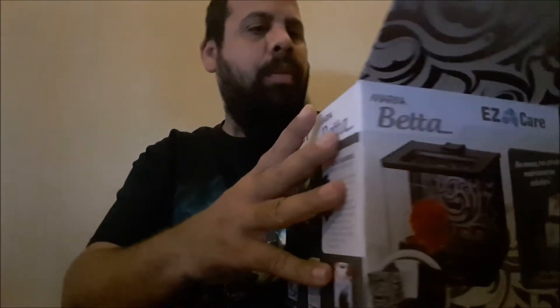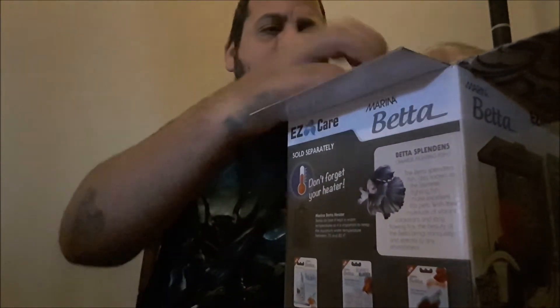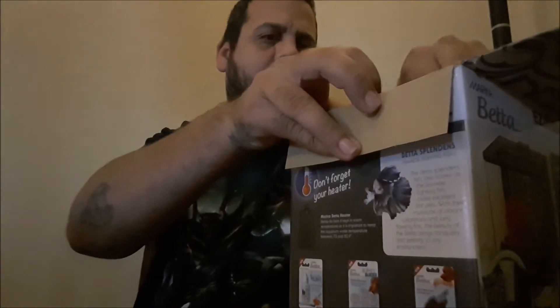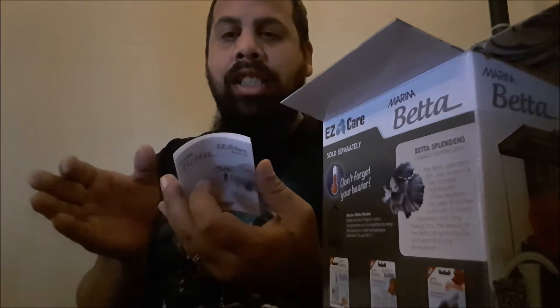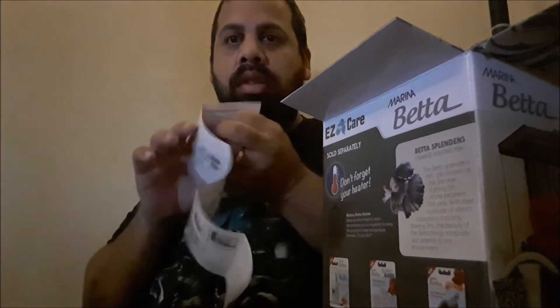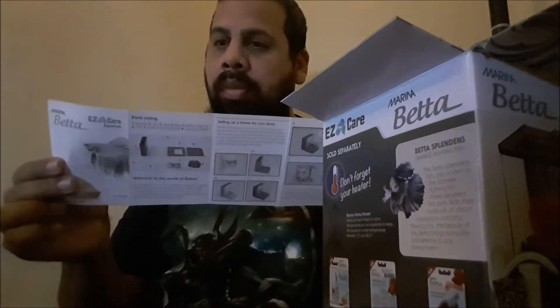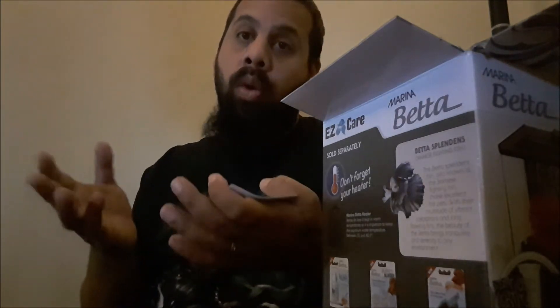So let's open this up and see what this is about. It comes with its own little cup for you to fill it up, but I'm definitely going to lose this. The instructions say it's a no mess, no stress maintenance solution for your betta. That's what this is claiming to do — it's supposed to be very easy for you to maintain. We'll find out.